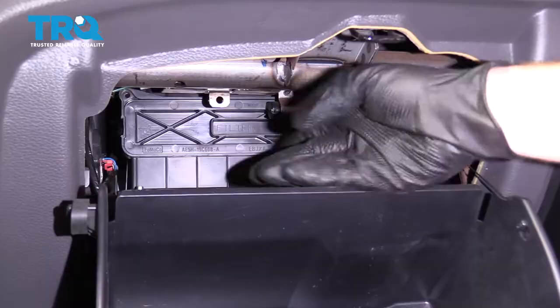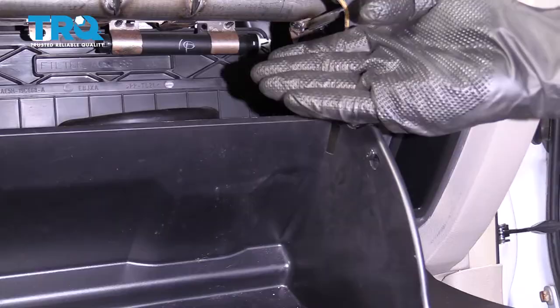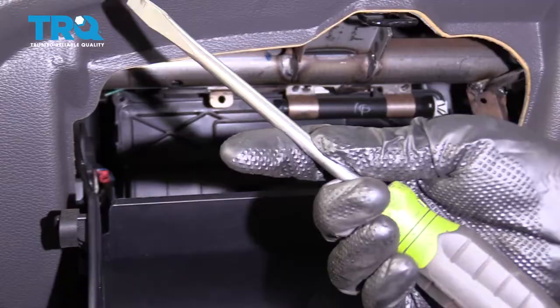There we are. Now at this point, you have clear access to the door that holds in the cabin air filter. If you feel like you need more space, you can continue on by removing this along here, which is essentially just with this tab. I feel as though I have plenty of space, so I'm not necessarily worried about it.